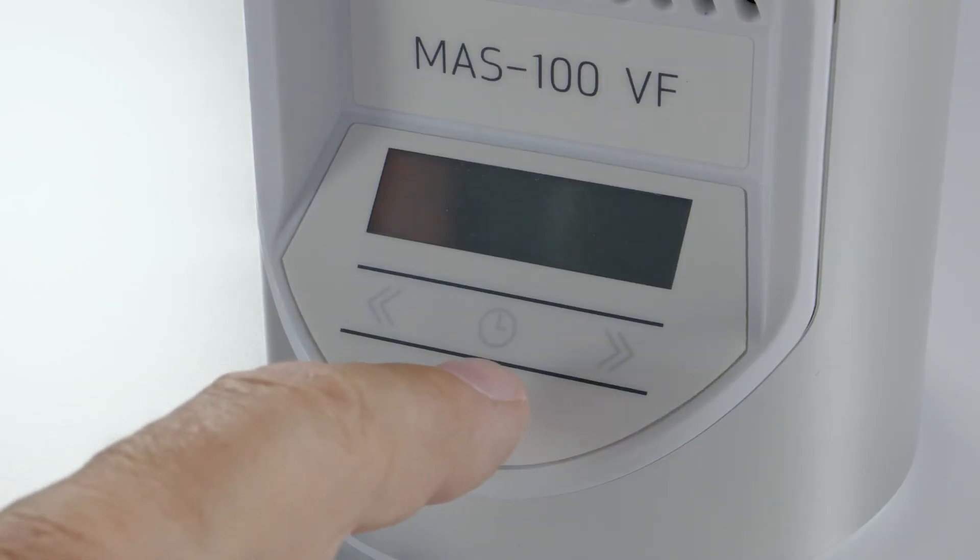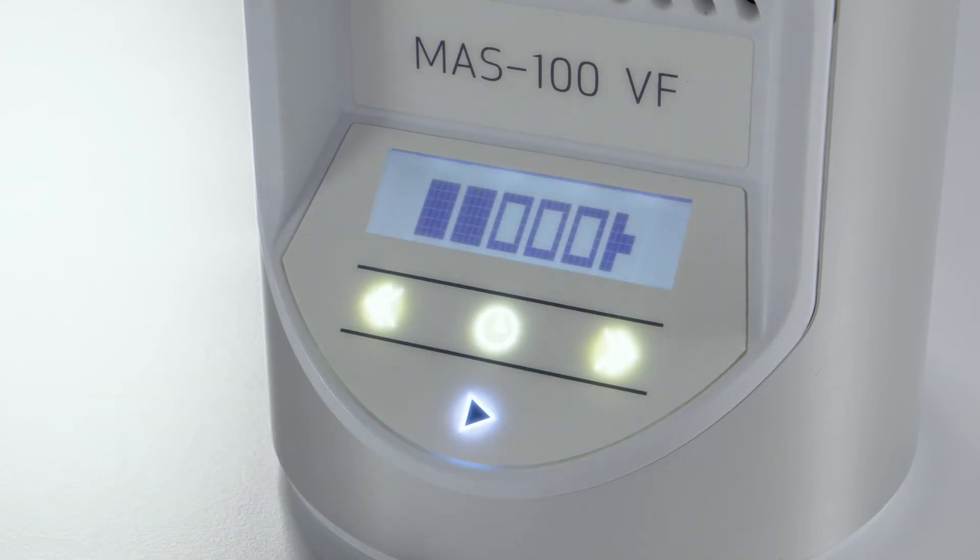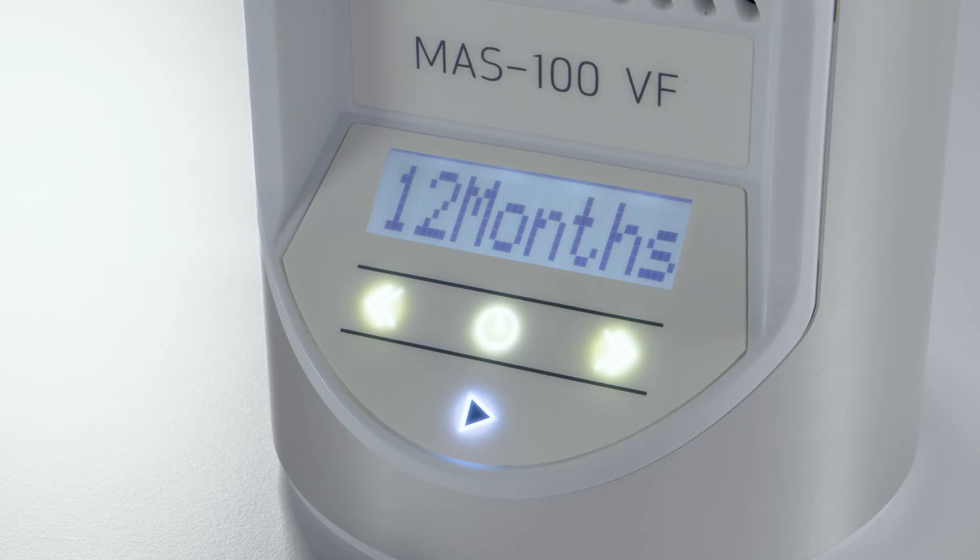At the time of calibration, the interval is set to 12 months. This is the recommended calibration interval. The interval is activated the first time the instrument is taken into operation. After activation, the calibration reminder is shown at every instrument startup.